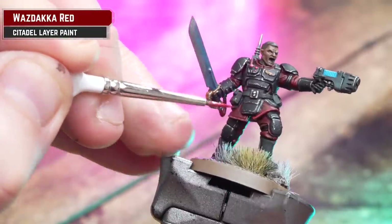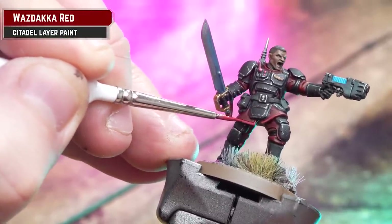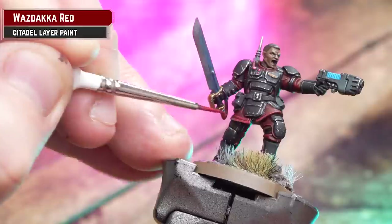To add some punch to our red cloth and highlight any raised areas, we're using Waaagh! Red. If you're making a mistake, you can always tidy it back up with some of those previous colors.